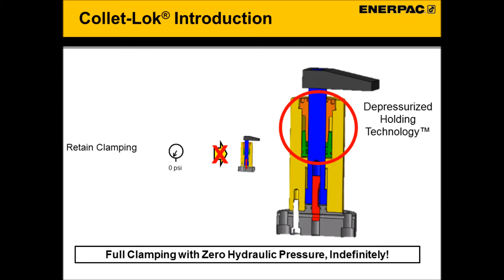This means once clamped, a ColletLock product will not lose its clamping holding force even if a hydraulic line is accidentally cut, and a ColletLock will stay clamped indefinitely with no holding hydraulics required.